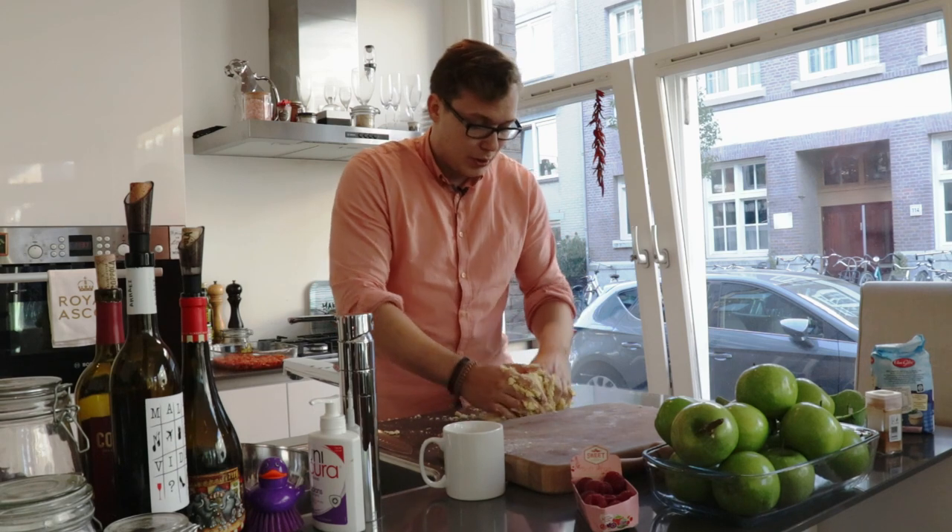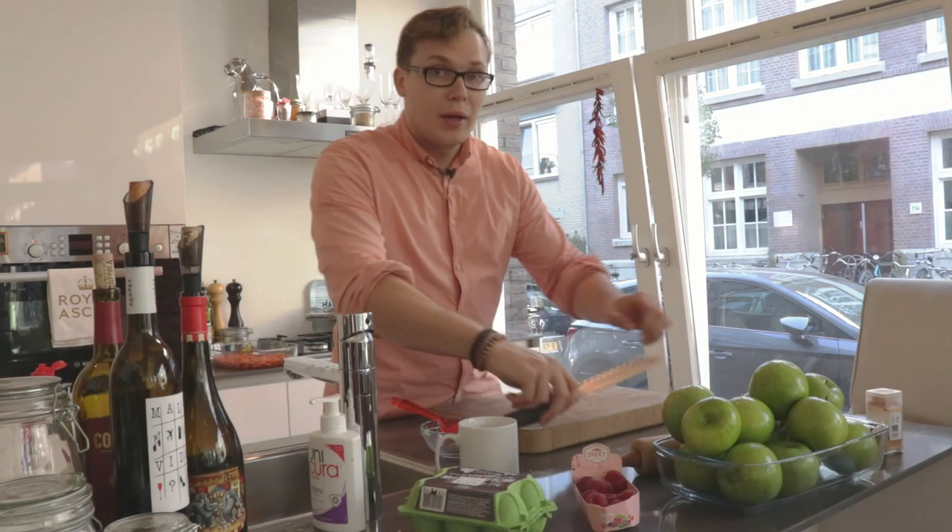Make sure the butter doesn't melt too much, so after covering it in cling film, put it back in the fridge to rest for about an hour or 40 minutes, something like that. While the dough is resting, let's cut some apples.